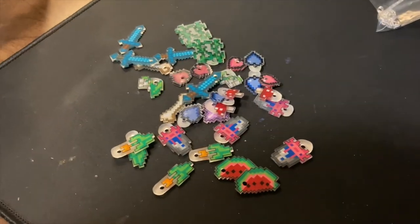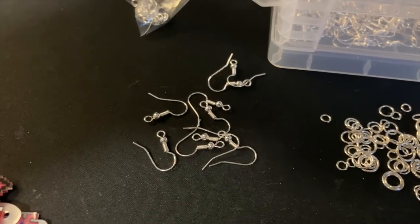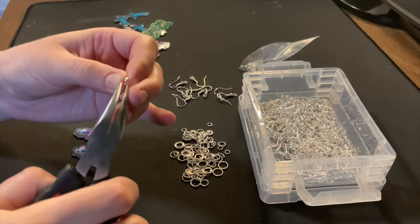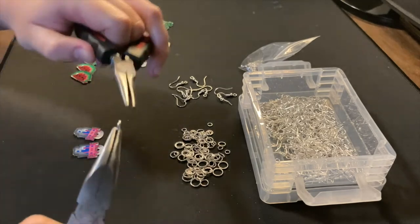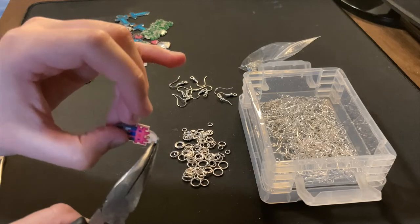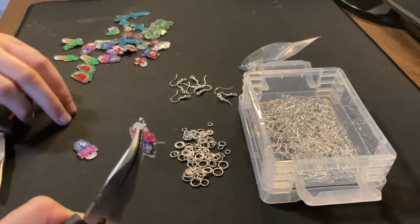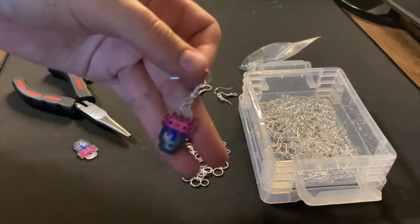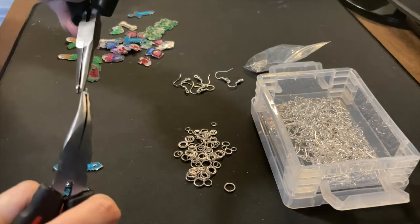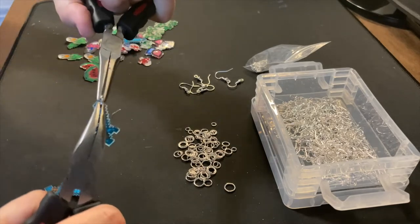Now that I have a big pile of little Minecraft charms, I can start turning them into jewelry. I'll be using little ear wire hooks and jump rings for this. I'm going to start by taking a jump ring and holding that in one pliers, and then opening it with the other one just by twisting it. Then I'm just going to put the little charm on, and then I'll put the earring piece on. And then after that I just close it — and bam, earring. So to go over it one more time: take a jump ring, open it up, put the little charm on, put the earring piece on, and close it.